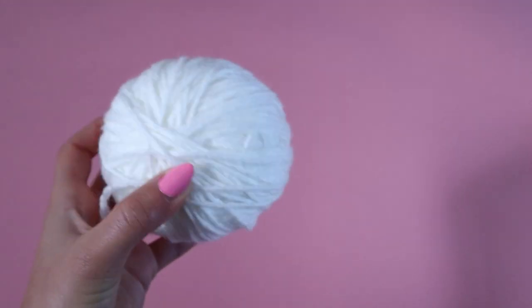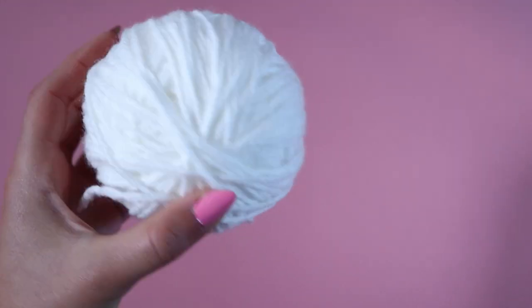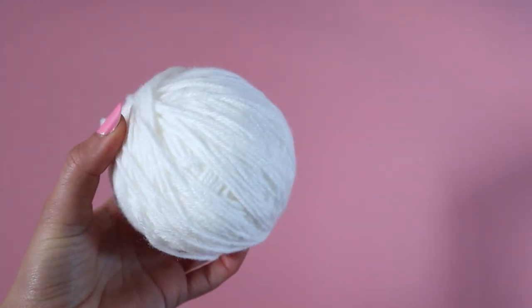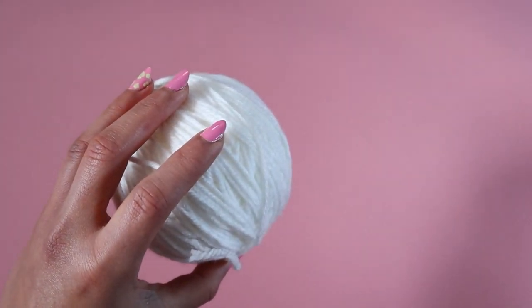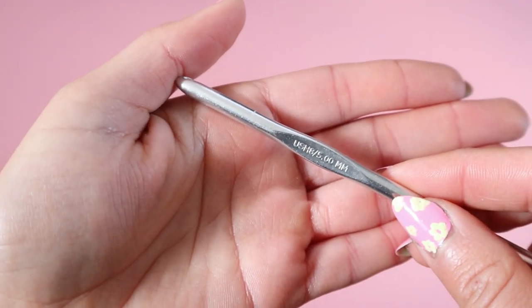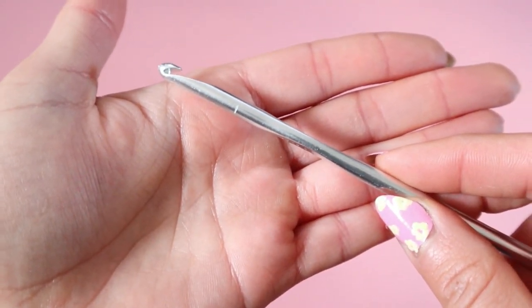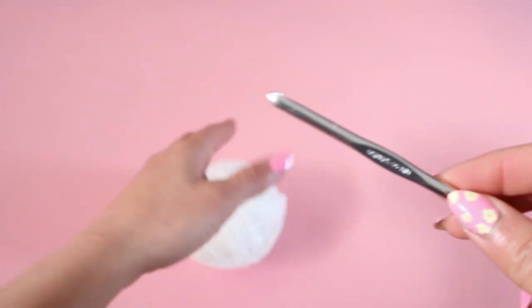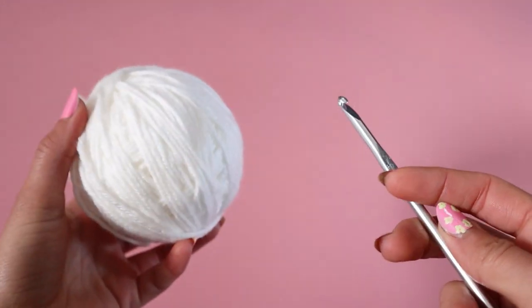Hey there, it's Crystal Everdeen and today I want to share with you how to crochet a simple bucket hat. For this project I'm using size 4 yarn that I got from Amazon — I will link it in the description box below via my Amazon affiliate links. I'm also using a size 5mm hook, which I will also link in the description box below. And with that let's go ahead and get started.